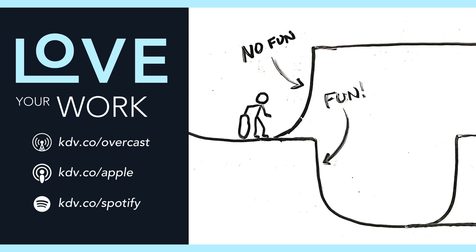A creative project is like a half-pipe. The depth of the half-pipe from which you must ascend to finish a project is equal to the height of the optimism that prompted you to begin. But there's a way to build your project half-pipe so the project itself keeps you moving forward. This is Love Your Work, and I'm David Kadavy.